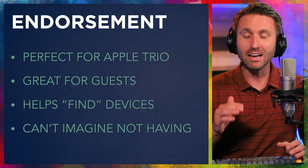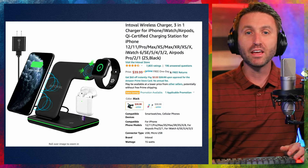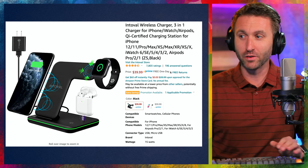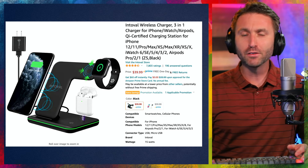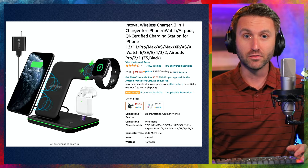I like it. I can't imagine not having a device like this anymore. The Intaval Wireless Charger 3-in-1 — on their website it says 'innovation to value,' that's the genesis of their company, and it's true. It's a great innovation, this product works well. It's simple and pretty affordable at $39.99, so I do think you're getting value on it if you pick it up.